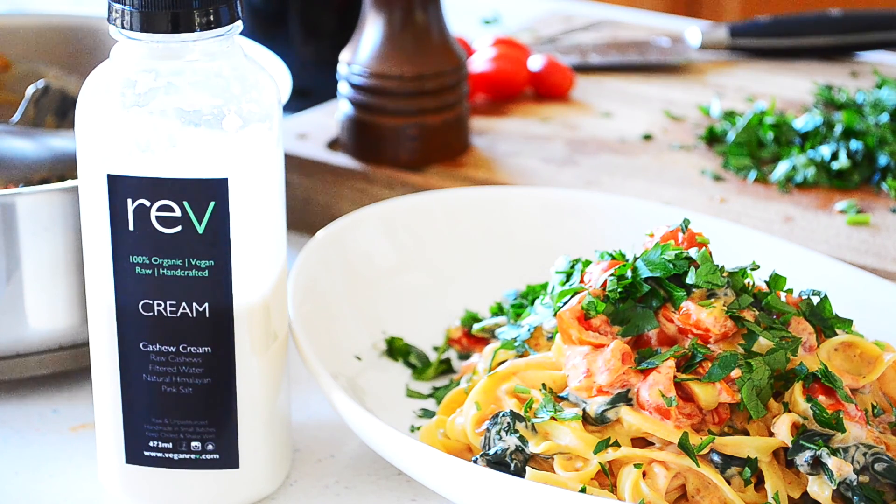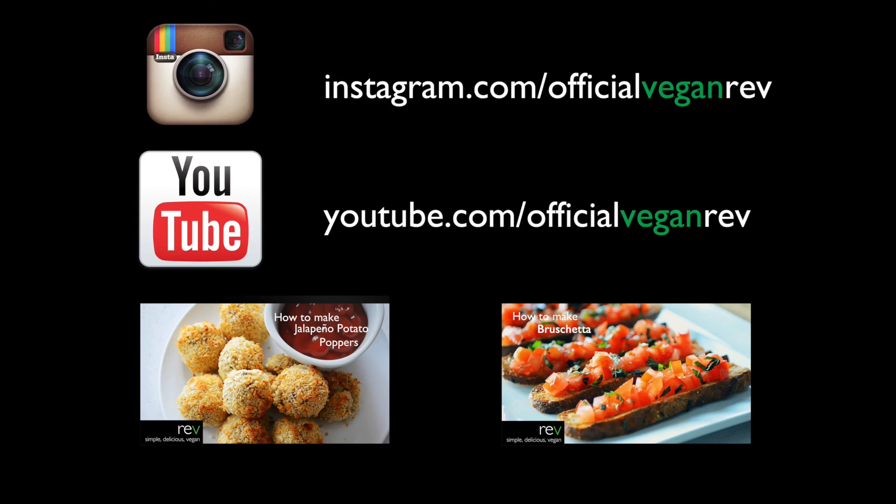Simple. Easy. Quick. And absolutely delicious vegan Alfredo. Don't forget to subscribe for more recipes so you won't miss a single episode. Thank you. Keep going. Take care.